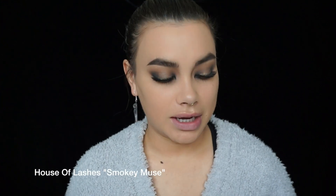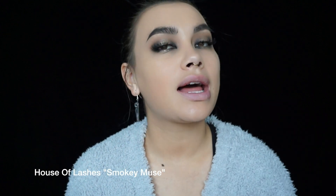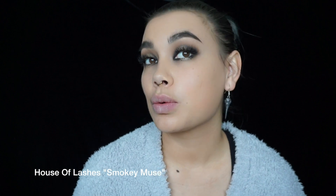I just applied lashes - I used House of Lashes Smokey Muse lashes, which is a new style. They're really nice and fluttery, almost wispy. I also applied a little bit of mascara on the bottom.